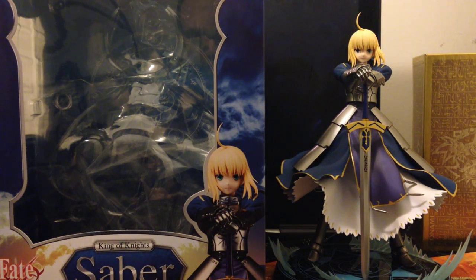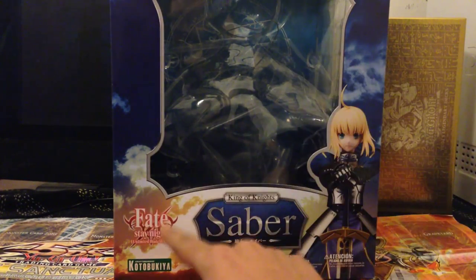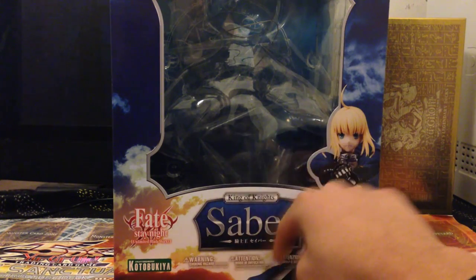But first, let's start off with the box. Here you have the box and I must say I really like the design on this box. Let's go through some of the details. So it's the Fate Stay Night Unlimited Blade Works by Kotobukiya, and it's the King of Knights Saber figure.